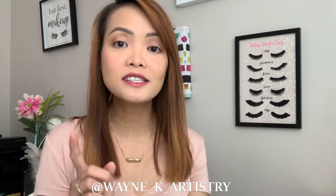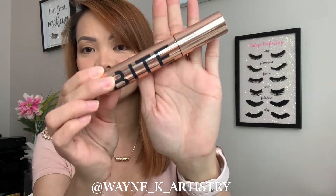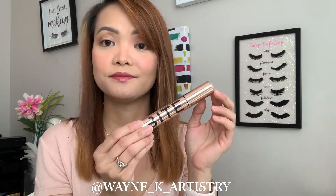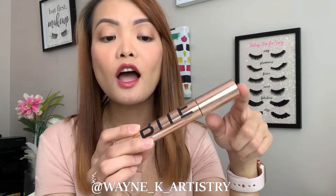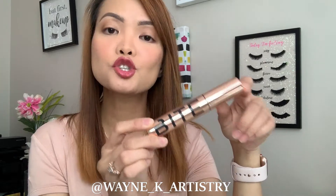Welcome back to my channel! For today's video we are going to do a first impression and product review on one of the newest product launches from Bite Beauty — it is their Upswing Full Volume Mascara. This one retails for 37 Canadian dollars, it is a clean beauty brand and vegan. This mascara is supposed to give you a major lift, curl, volume, and length on your lashes.